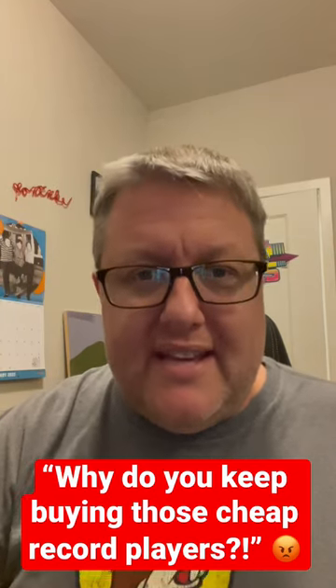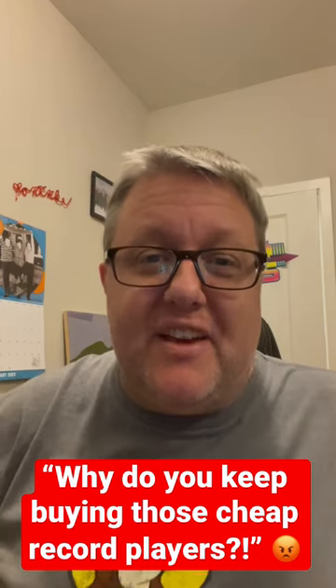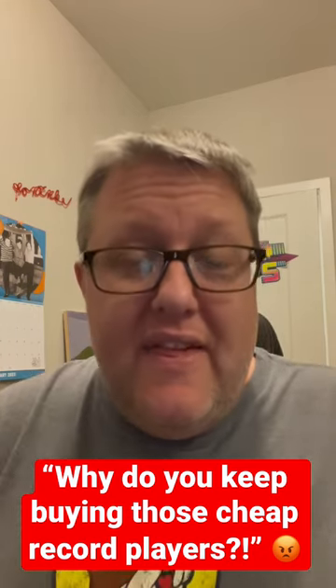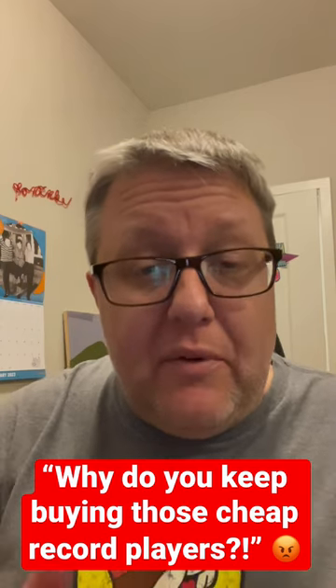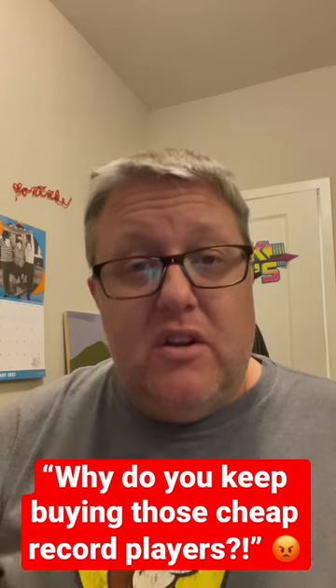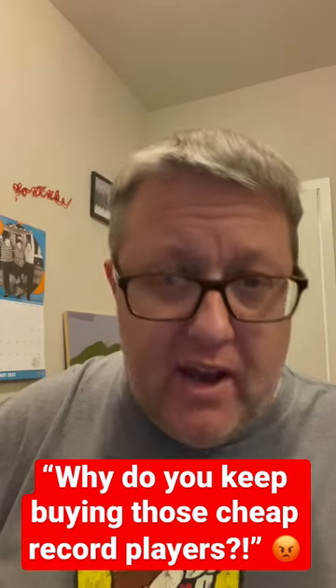Hey everybody, hope you're having a great day. I just wanted to do a quick video to address a question that seems to have been coming up a lot lately, and that is: why, Recordology, do you keep buying and reviewing these cheap junk record players? They're all the same. That's pretty much the gist of the comment.